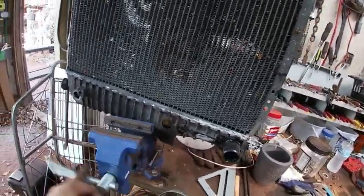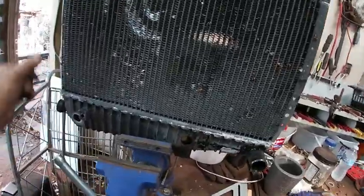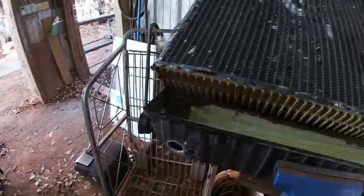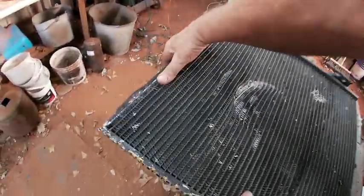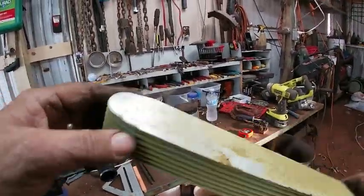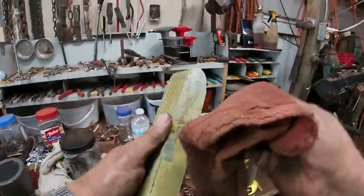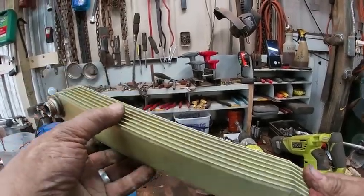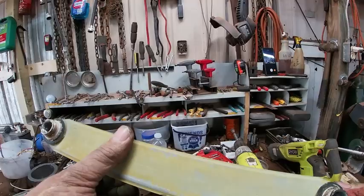Now what I'm going to try to do — since I've got three sides — I'll put it in the vise and just bend it back. That just takes it right off. Here's this other piece inside, and it looks like this one's aluminum — clean aluminum.